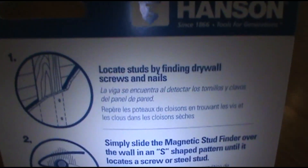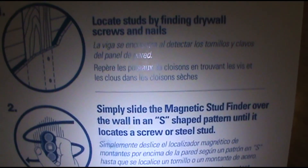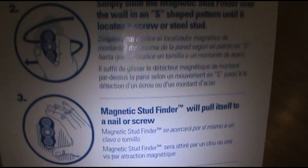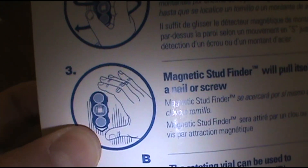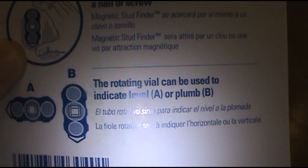Positively locate screws and steel studs with powerful rare earth magnets. Locate studs by finding drywall screws and nails - simply slide the magnetic stud finder over the wall in an S-shaped pattern until it locates a screw or steel stud. The magnetic stud finder will pull itself to a nail or screw - whoa, you can just let it go and it just hangs on the wall! The rotating vial can be used to indicate level or plumb.